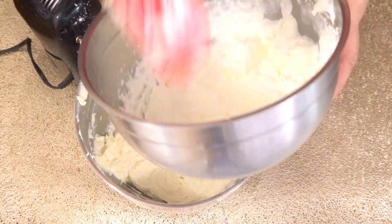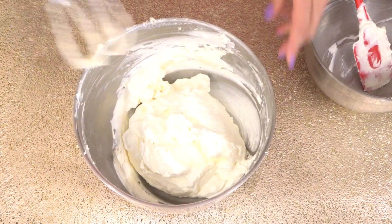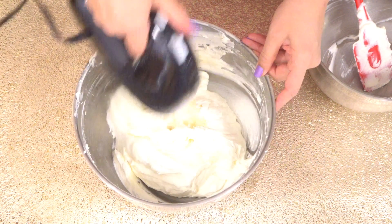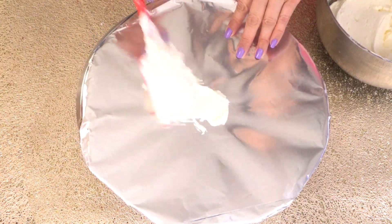Now fold the whipping cream into our cream cheese mixture and beat for about 30 seconds. Our frosting is ready. Put some frosting on the cake turntable so the cake doesn't slide.